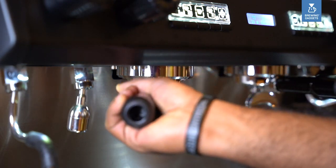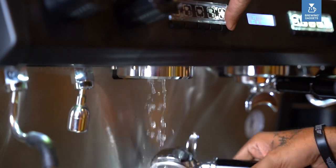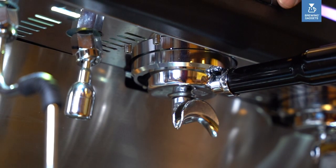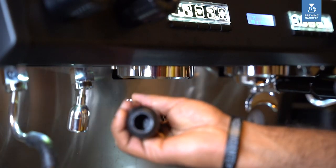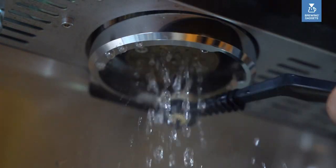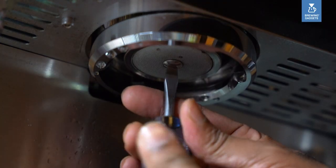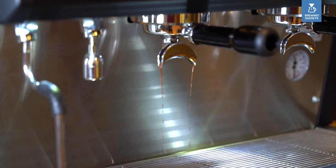Remove the portafilter and rinse out the chemical and dirt. Lock it back in, switch it on for 5 seconds and switch it off for 2 seconds — repeat again for 5 times. You will notice clear water in the portafilter. Use a group cleaning brush to clean the group head with running water. Put the shower screen, shower screen screw, and portafilter with the basket back in position. Pull an espresso shot to reseason the group head, then discard that espresso.